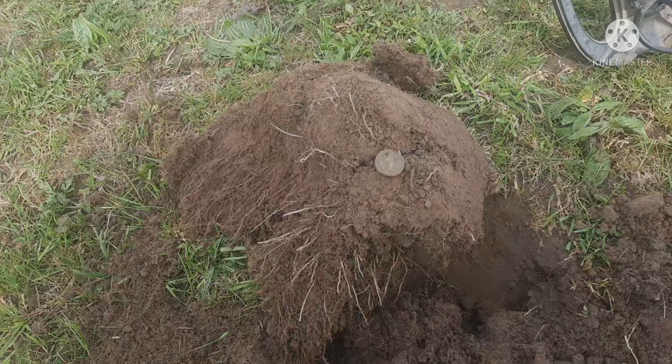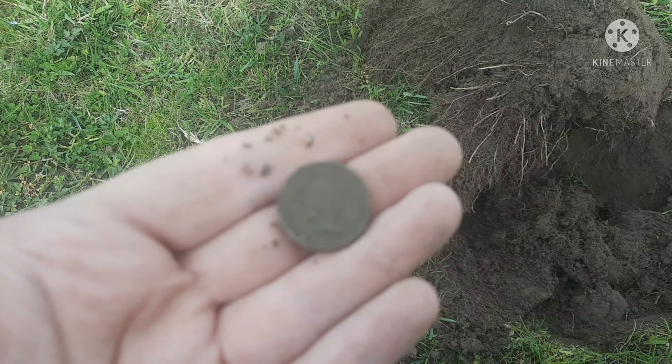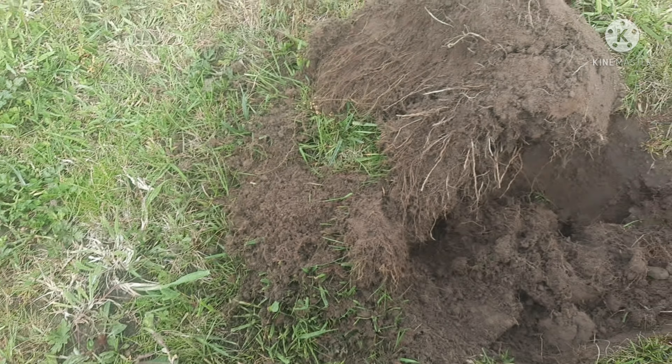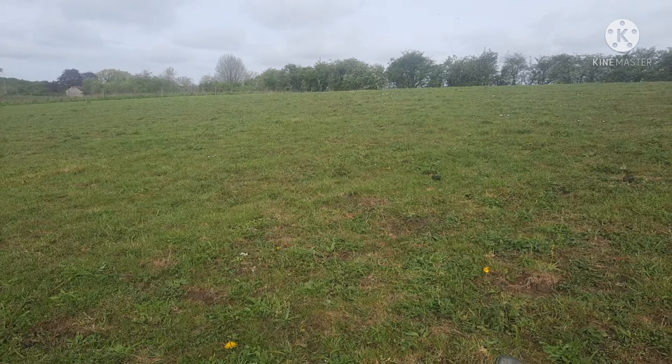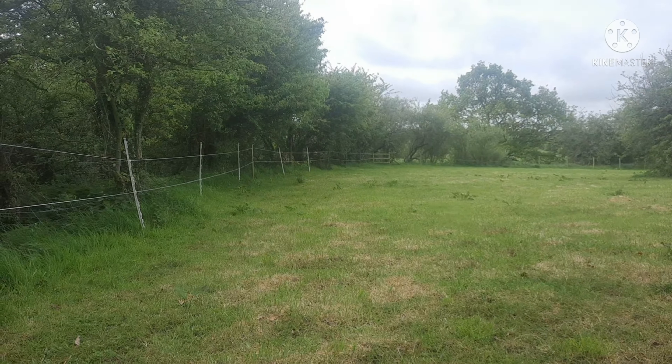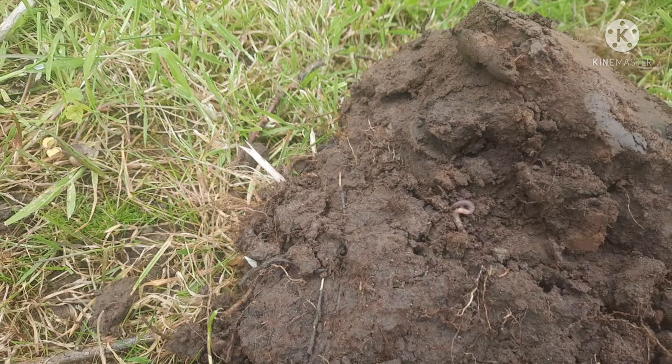There's loads of fields here. Let's crack on and see what we get. First signal — pound coin, old one. And guess what, I have to walk back to the car now — I forgot my pro pointer. Just done from the corner over there where the church used to be. I think I've got a little coin here.